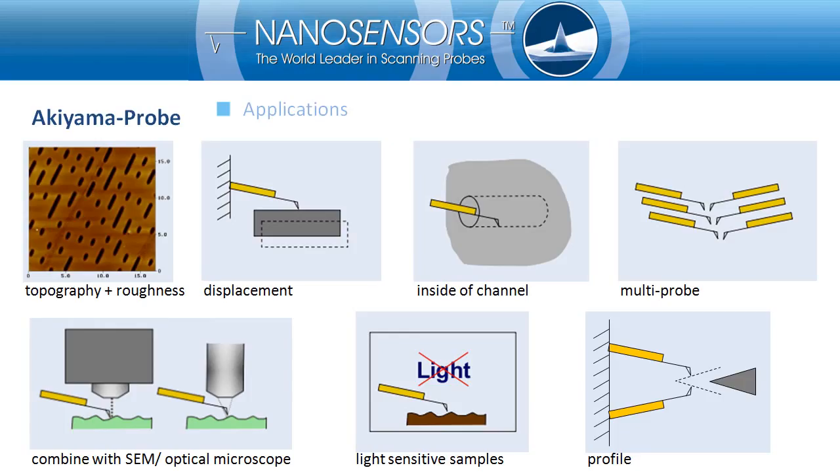There is a very large range of possible applications: topography and roughness measurements, displacement measurement, inspection of machined channels and layers, multi-probe AFM, and AFM in SEM or under an optical microscope. Since the Akiyama Probe is a self-sensing probe, it can be used to characterize light-sensitive samples. It can also be used to measure the profile of an object.